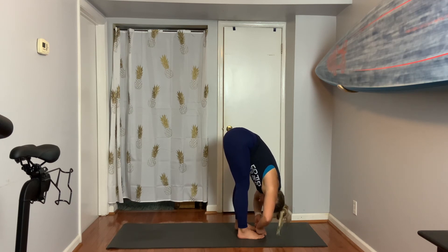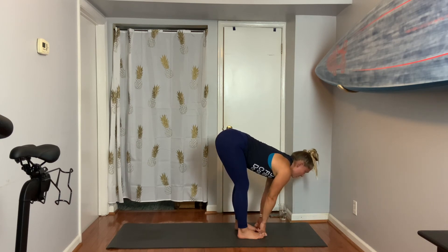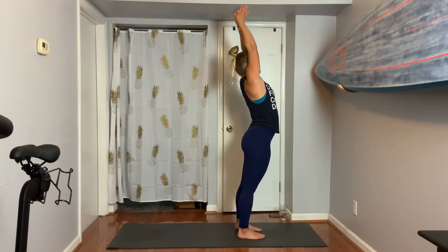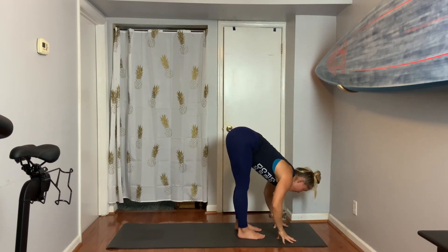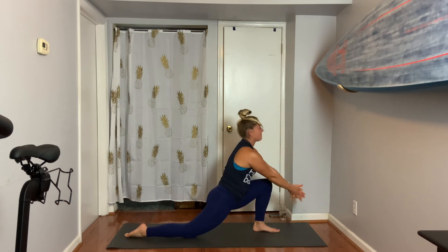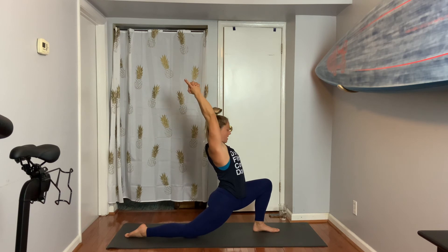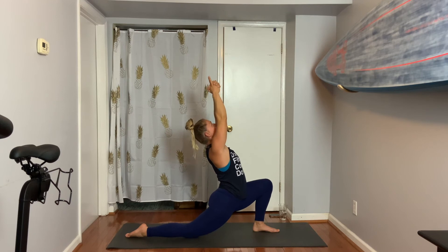Inhale, flat back — use that to come all the way up. Then exhale to fold forward. Take a flat back as you lengthen. We'll step back with the right foot this time and lower the right knee. Inhale — everything stays facing forward as we come up. Index fingers up, find that temple mudra. Mudra is your hand variation — it's how the palms are being put into this pose.